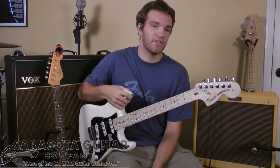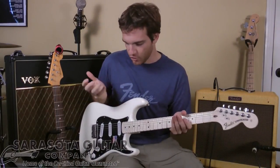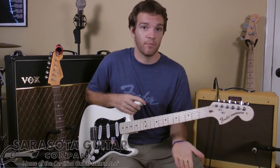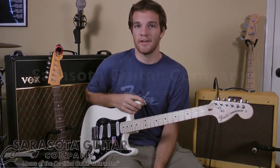Well, there you have it. This has a lot of great features, and one thing that I can't really explain is just how good the guitar feels. The finish is amazing — it's unlike any guitar you've ever held before. You're going to have to come down to Sarasota Guitar Company and check it out.